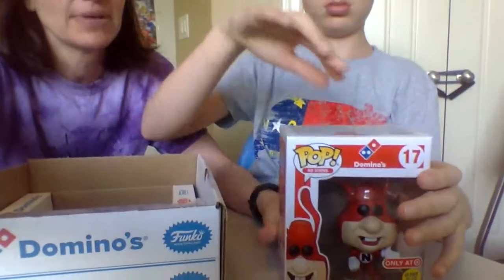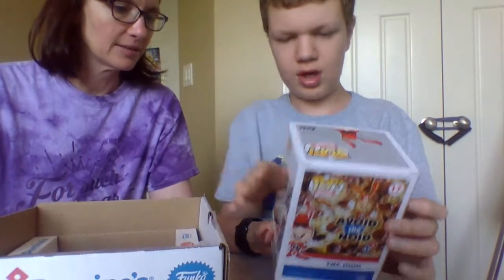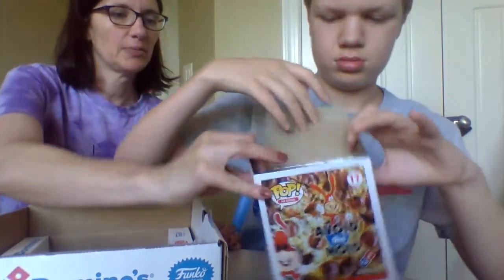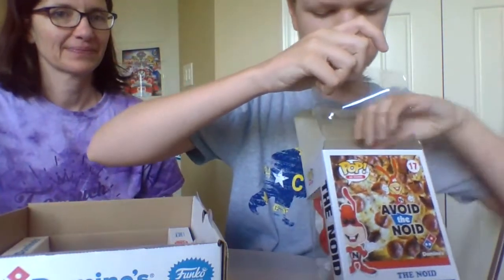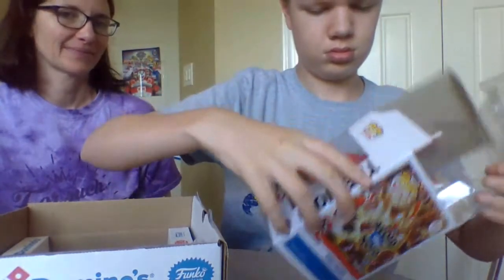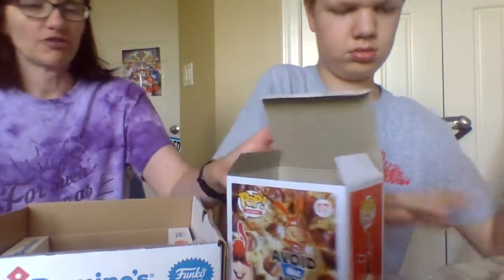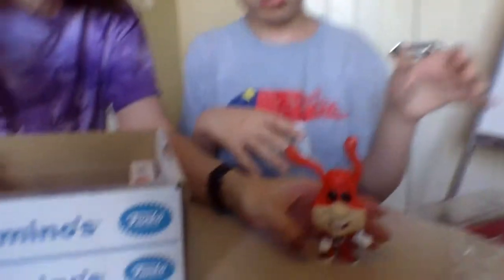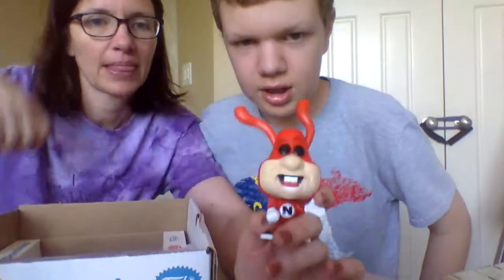Okay, turn it around and describe it. It has ears, has teeth. What color is it? Red. So it's red and it's exclusively at Target, and it has ears and teeth. He wants to open it up. So it's not a huge Funko Pop — it's about the size of your other Funko Pops. It's pretty thin, and just like a Funko Pop, it has a very large head.